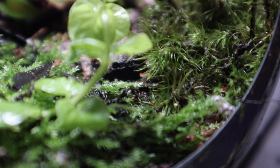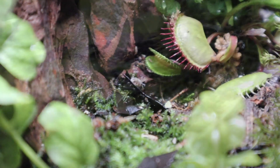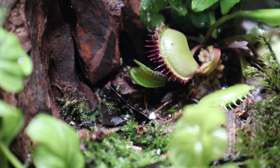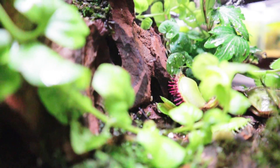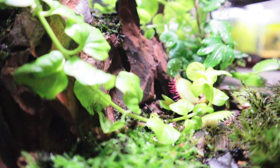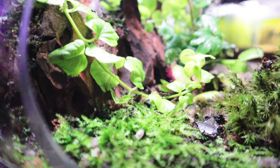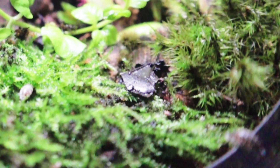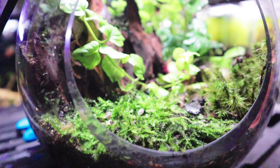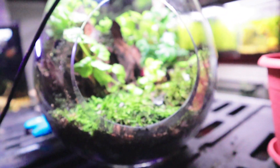I've added some isopods — I'm not really sure how this is going to work out, and you can already see them trying to crawl out, so we'll have to assess the situation and see if they actually make it. With that, this terrarium is complete! I personally think it looks fantastic — let me know what you think in the comments below. Like and subscribe if you haven't already, and follow us on Instagram and Facebook — links are in the description. Thanks for all the support, thanks for stopping by, and we'll see you next time!